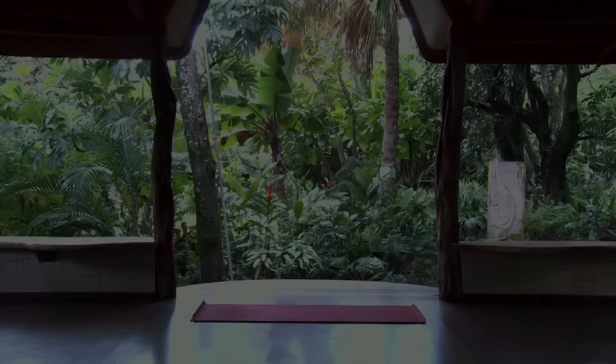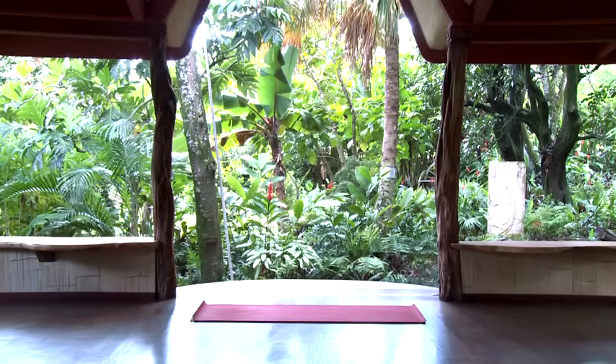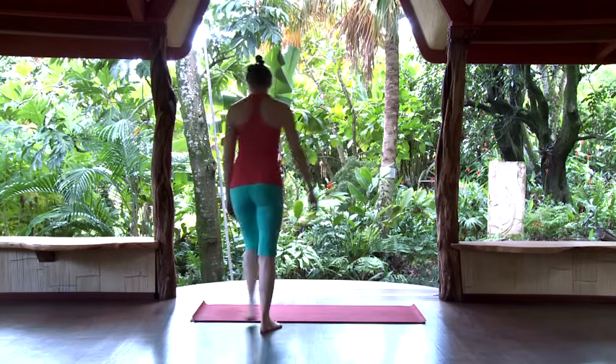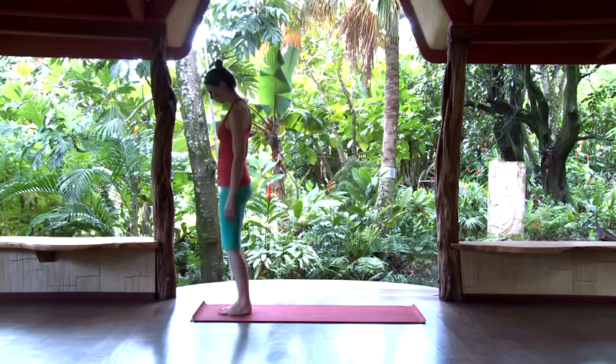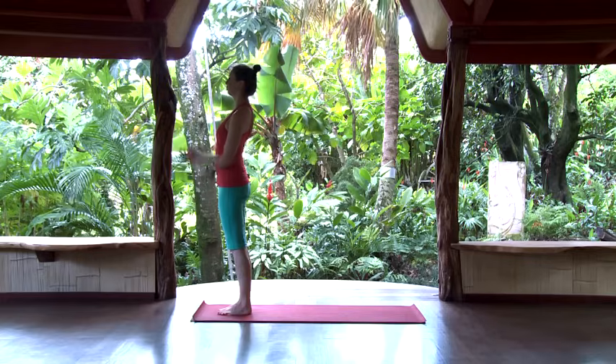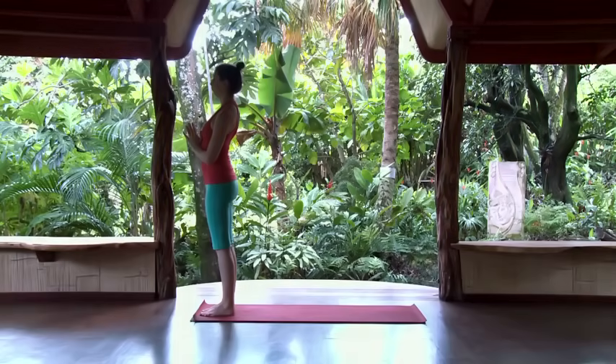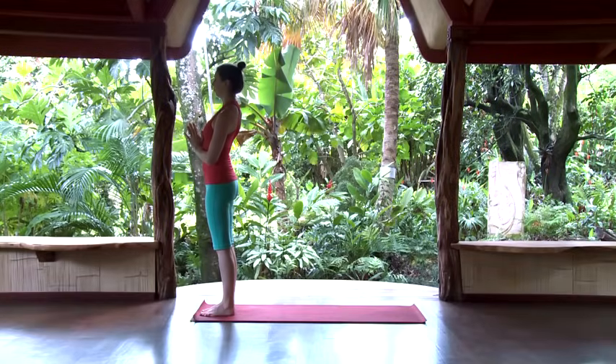Today we'll spend some time exploring the traditional sun salutation. Start by coming up to stand at the front of your mat, bring the feet together, arms loose alongside you. Close the eyes and take a few minutes to tune in to the breath, then slowly start to deepen it — the inhale full and the exhale a little longer — slowly cultivating an even, steady rhythm.